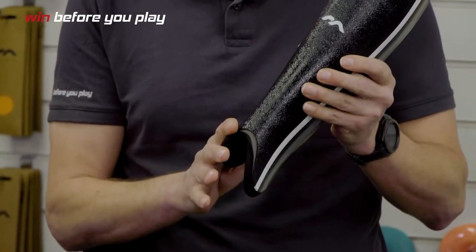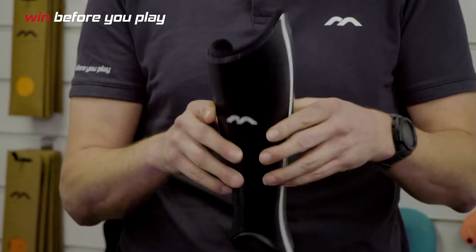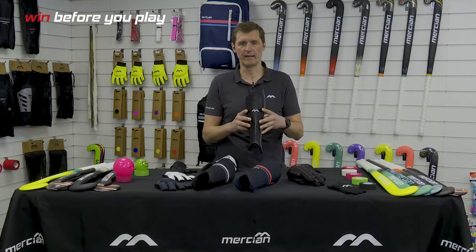We don't put a stirrup on the bottom because we feel you can put the pad down the sock itself. The socks will then hold the pads against the legs, but with the wraparound feature, it opens up, clasps the leg itself and creates a degree of security when it's on the lower leg.